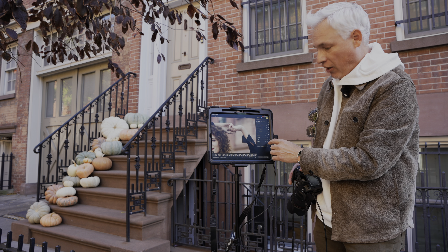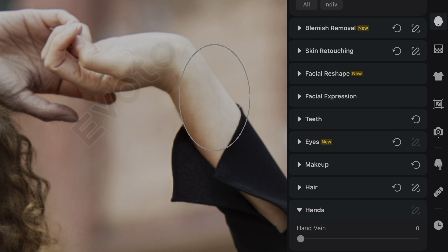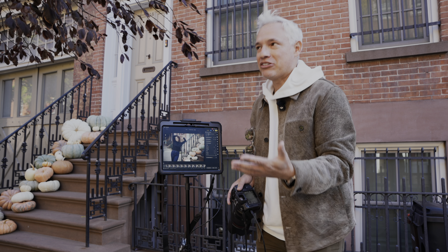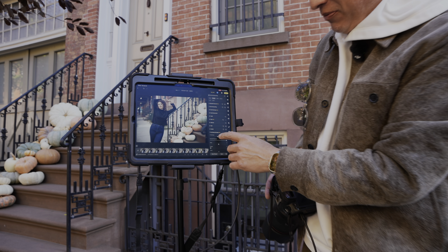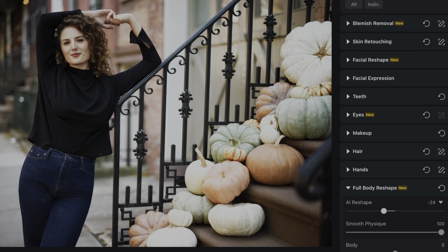Avoto will even remove hand veins — move that slider and you can see little purple veins just kind of disappear. It's subtle but an improvement. And while Nora hasn't asked for this, some clients do want to look thinner in their pictures, so I want to demonstrate how that works. Avoto has a full body reshape feature, and just by sliding this to the left a little bit, I can make subjects thinner.